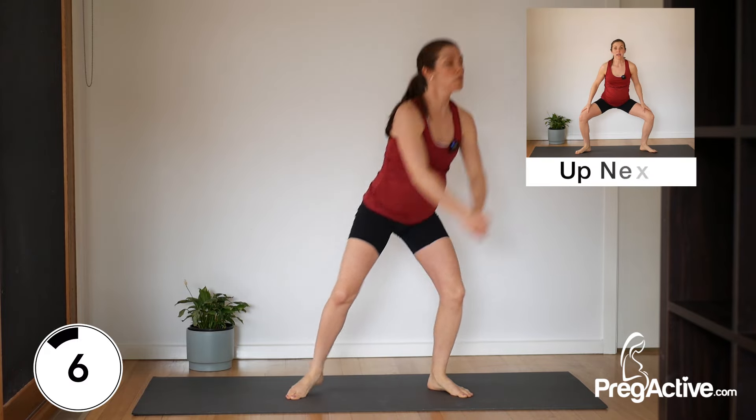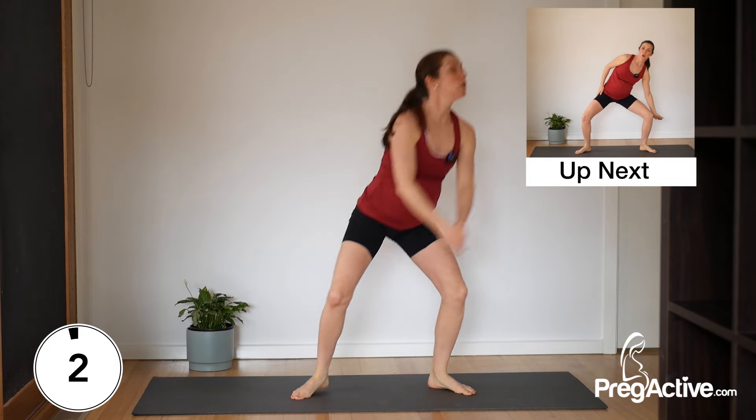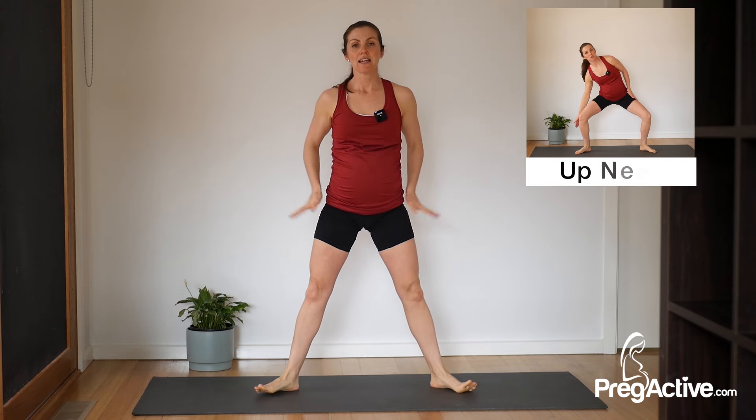After this it's sumo squats. Four, three, two, and one. Release it. Toes out. Down we go, and tap. Tap, up.